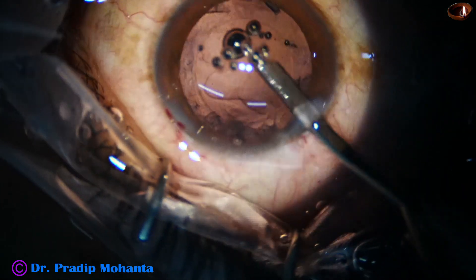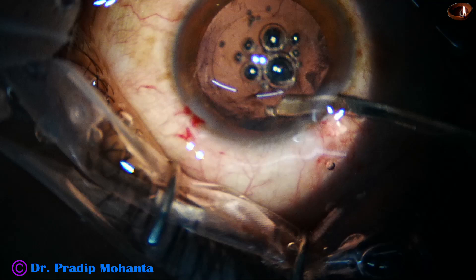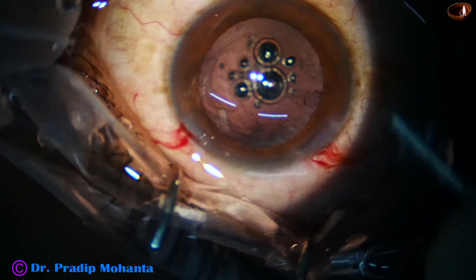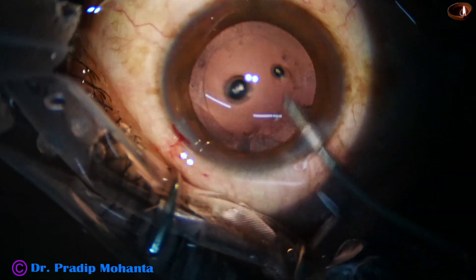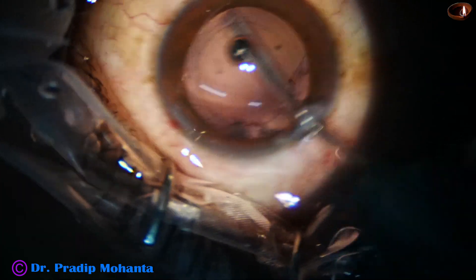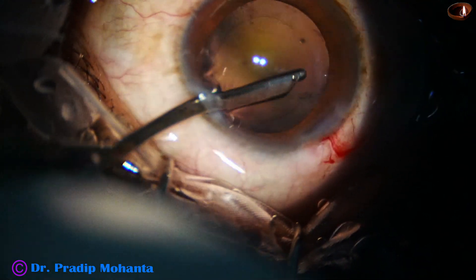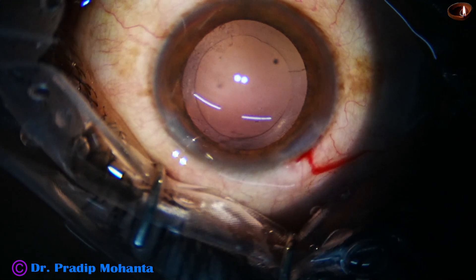You can make another side port and use bimanual irrigation aspiration. When the anterior chamber is filled up with visco, we can go through the main wound and clean the visco, as the visco maintains the entire chamber. If we lift up the anterior wall of the main wound, that also causes less leakage and the entire chamber is maintained. I am using the irrigating cannula to loosen the cortex; some cortical matter was attached to the posterior capsule and is now released from its attachment. Now I am going to use the Simcoe through the side port — use your left hand to irrigate and aspirate with your right hand. If you find this difficult, you can make another side port and use bimanual irrigation aspiration.